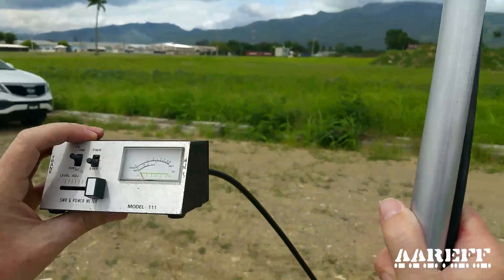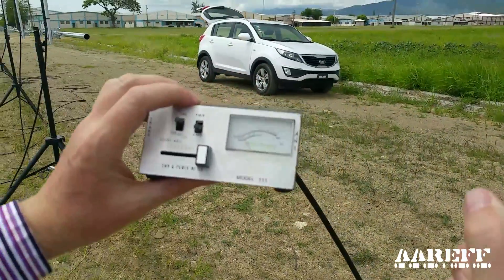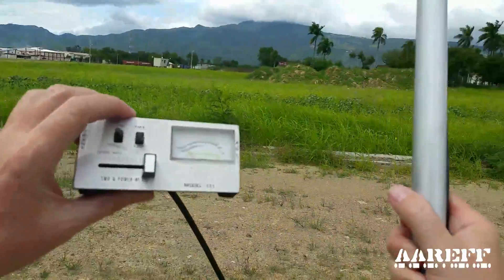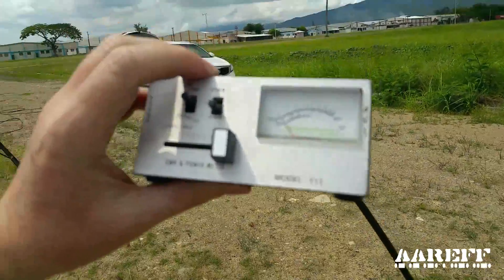This is at the end of the antenna and you can see our field strength here is zero. Now we're going to move out from the antenna.